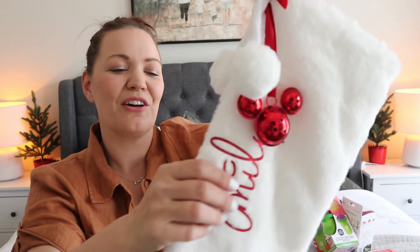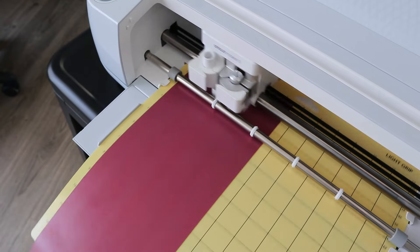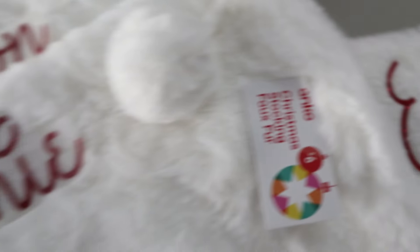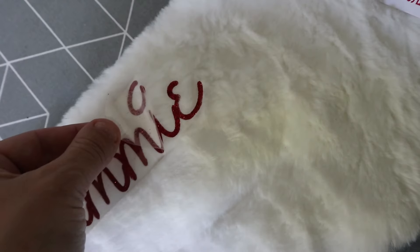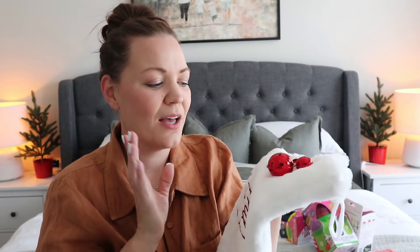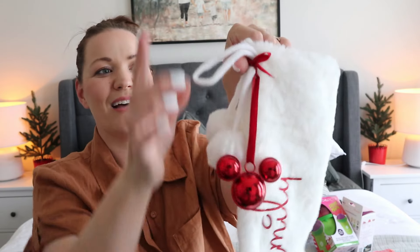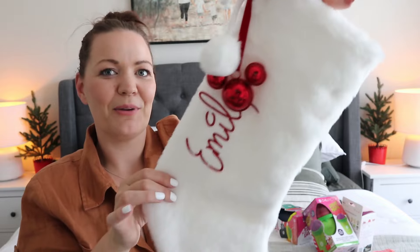So this is just the six-dollar faux fur stocking from Kmart. Each stocking has been personalized with our names on it, so I've got one for every member of the family. I also got an extra one just in case — because you never know, right? I did get an extra one just in case. I'm actually pleasantly surprised at how well the heat transfer vinyl stuck to it, given that it is very furry. I did have one I needed to replace, which was Samuel's, because it didn't go on very well, but the rest went on really easily. I also attached a cute little Mickey Mouse bell with some red ribbon just to give it a little bit of contrast.